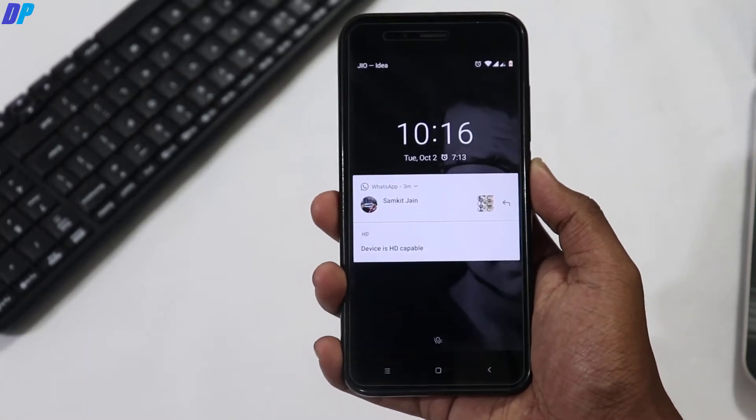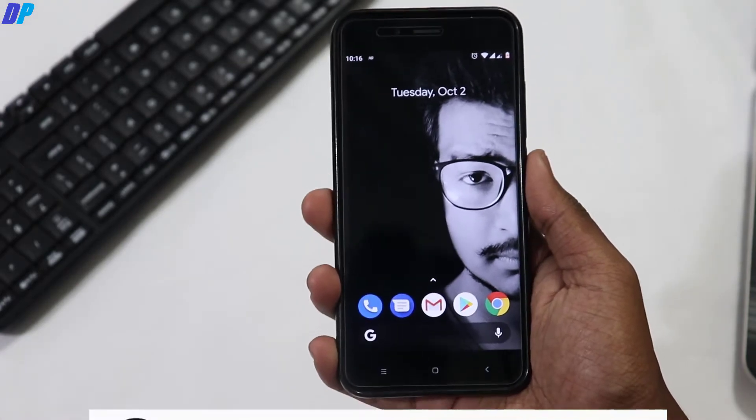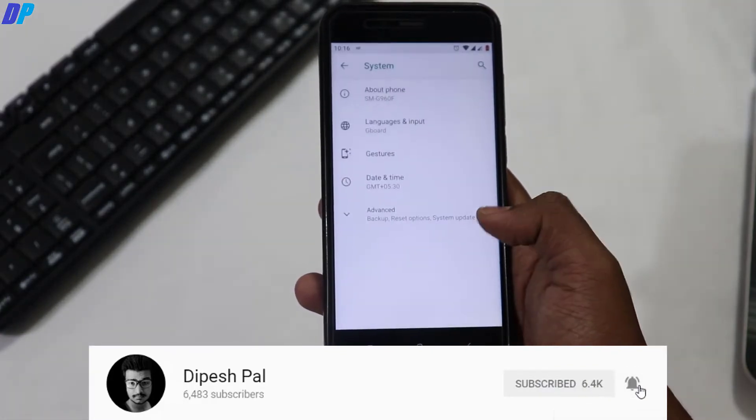Hi, what's up guys, this is Pace and today we are going to install the Liquid Remix Android Pie ROM on MiA1. Before we proceed, if you haven't subscribed, subscribe and also hit the bell icon to get notifications about all future videos. Now that we've done that, let's get started.